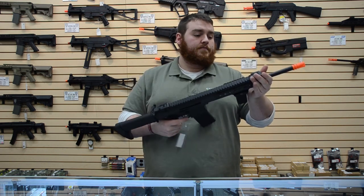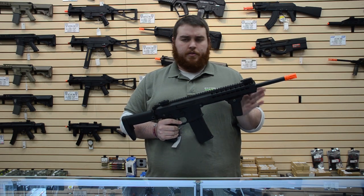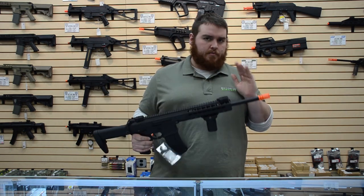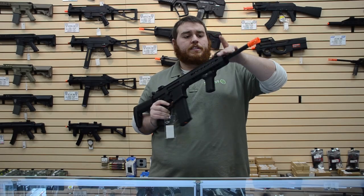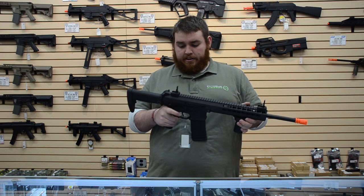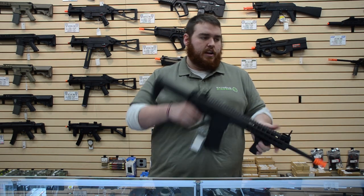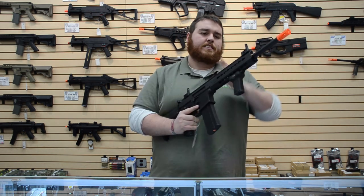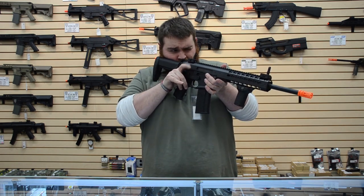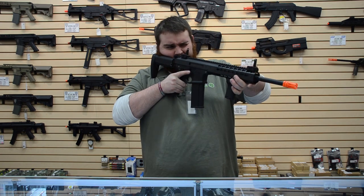The rail is about 10 to 10.5 inches long, and the barrel is approximately 14 inches. Sights: you have the flip-up front sight and rear sight. They are not adjustable for windage or elevation, which partially is a disadvantage. The rear sight is a peephole, and the front is like a ghost ring kind of sight.